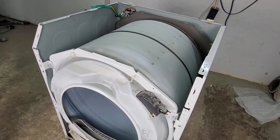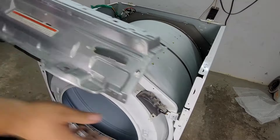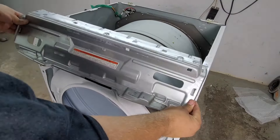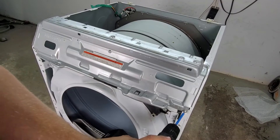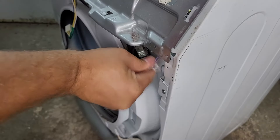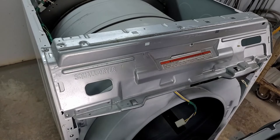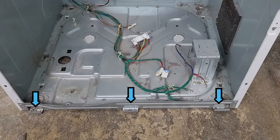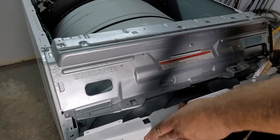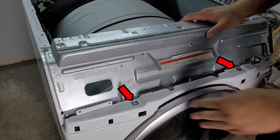Before reinstalling the top bracket, route the wire harness through the two plastic tabs on the bulkhead. Once you do this, secure the metal bracket into place and reinstall the four screws. Don't make the same mistake I did and try to install the harness after the top bracket, because there usually isn't enough clearance or room to do this. The door light harness is next, and then we can reattach the front of the dryer. Make sure to install the door switch harness before putting the front on. The front slots into the bottom fingers of the dryer and then the door pivots into two metal retaining clips.